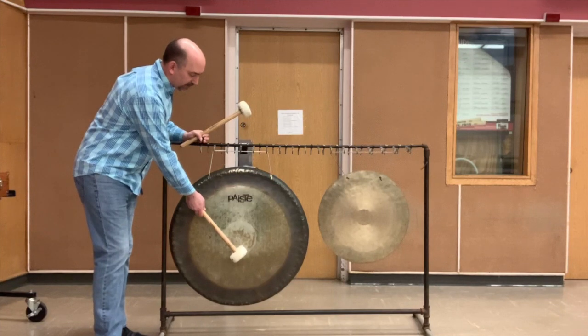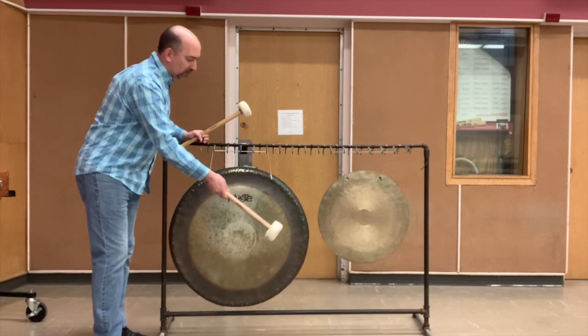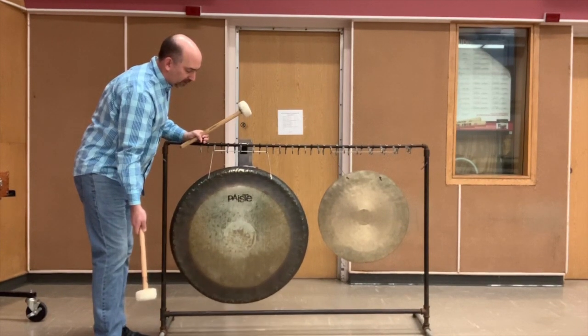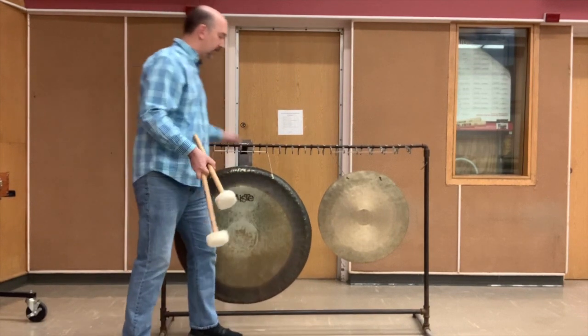This is the tam-tam. Most commonly you will see this in a concert band or an orchestra. You play it a little bit below center. It does not have a definite pitch. You'll see there's no raised dome or nipple.